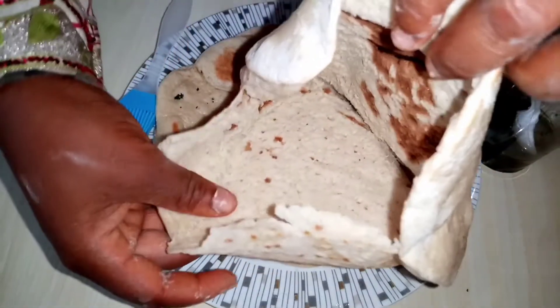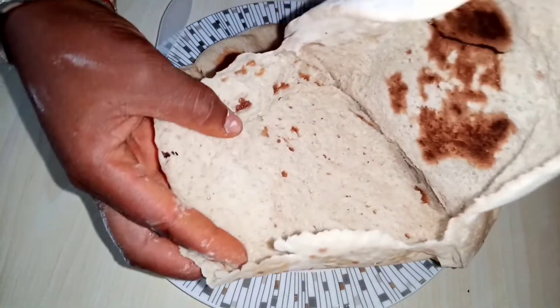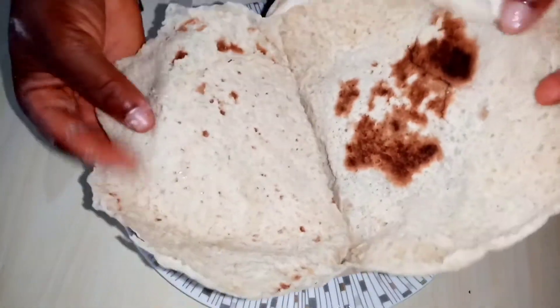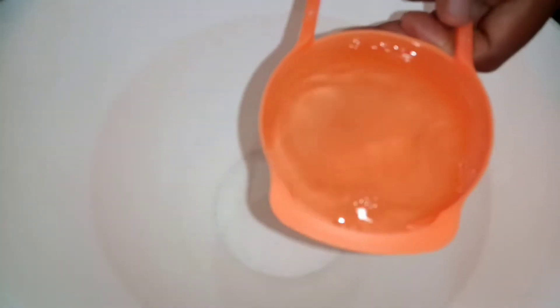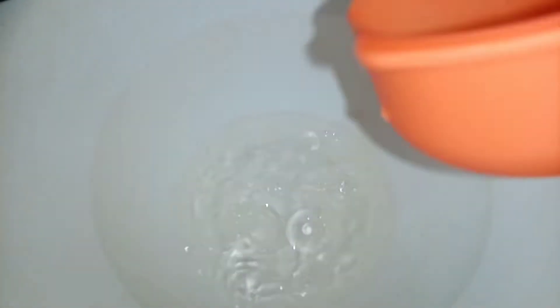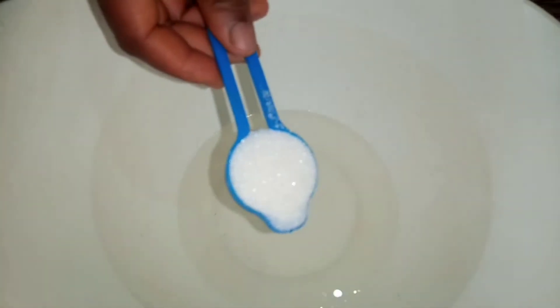Assalamu alaikum warahmatullahi wabarakatuh. Hello and welcome back to my channel, this is Umlikaria Aliyoo again with another beautiful recipe. I figured this recipe is going to be perfect for Ramadan — very simple, fast, and delicious. This is the naan bread.